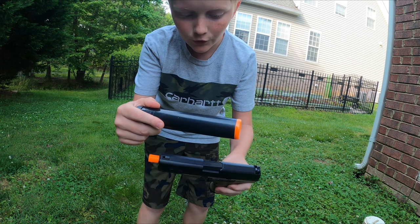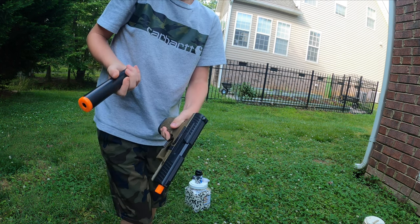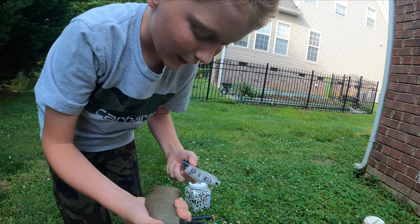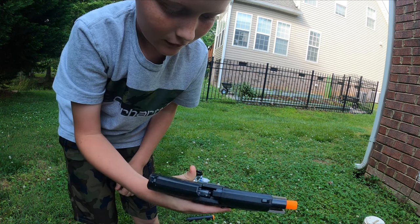It comes with a suppressor. Unfortunately, it does not have suppressor-height iron sights, which makes the accuracy a little bit different. It comes with two magazines. It slips in like that. You can cock it like that.